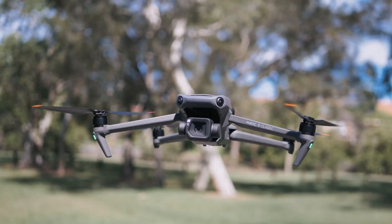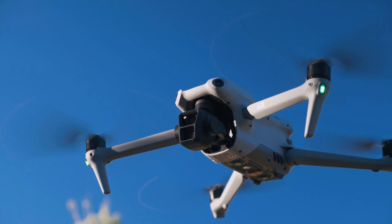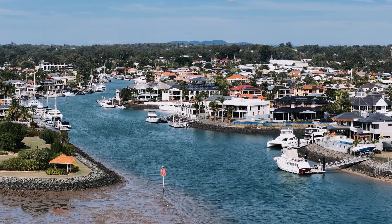DJI have done it again with the Air 3. This is a very well-rounded drone with so much going on for it. It's probably the right upgrade for a lot of people. The Air 3 is advancing in so many different areas and this could be the right drone for a lot of people.